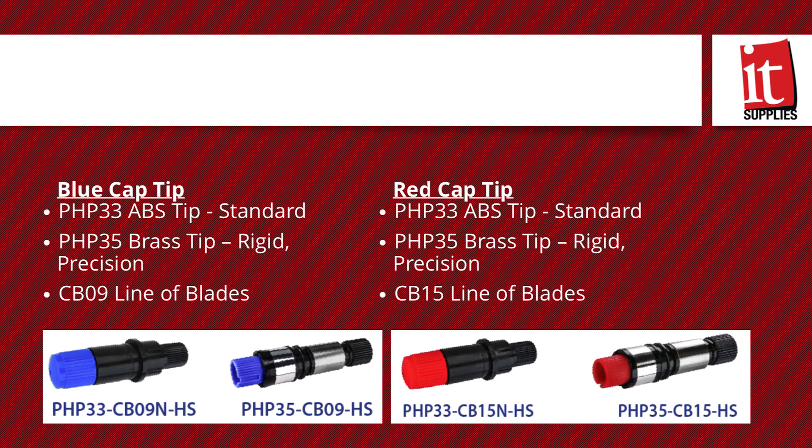Each series of blades has two options for blade holders. There's a standard ABS tip holder for both the CB09 and the CB15 line. The CB09 line has a blue cap, while the CB15 line has a red cap. The CB15 line is the one you use for hard-to-cut or finely-tuned reflective cuts. Graf-Tech cutters come standard with the blue, but if you need to cut thicker material, you're going to want to order the red blade.